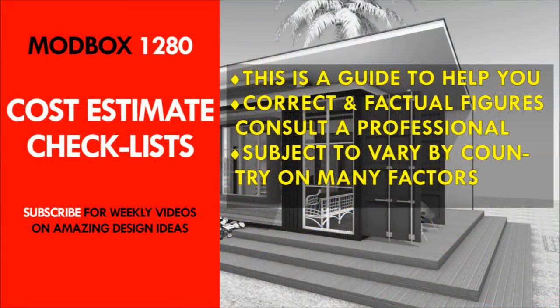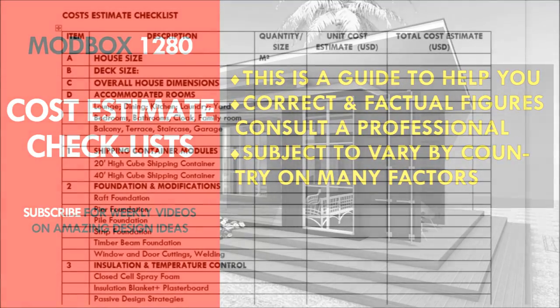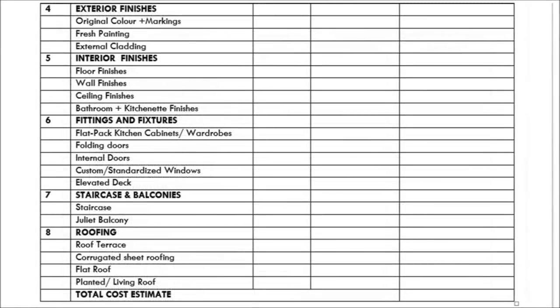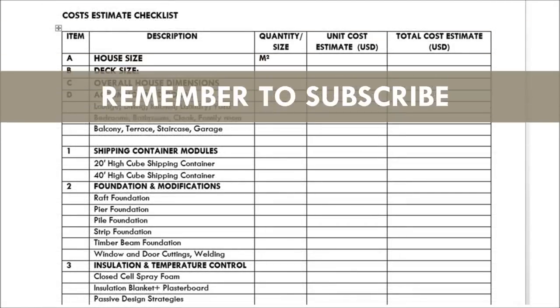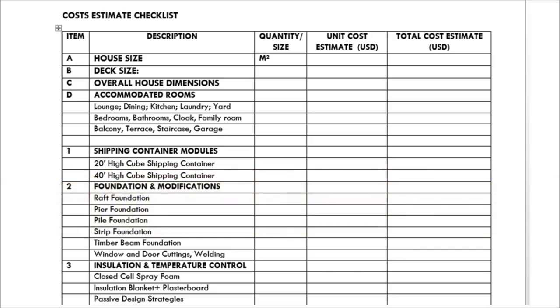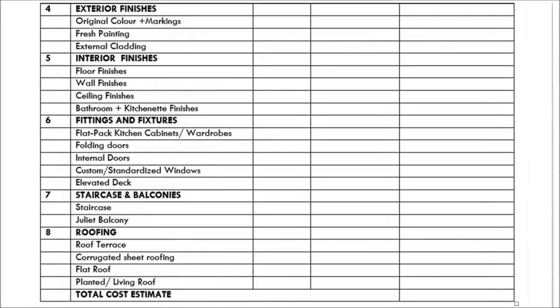Cost estimate checklist. The Modbox 1280 Crossbox home design comes with a cost estimate checklist — an itemized checklist to guide you on the things you need to consider when planning your shipping container project. You are encouraged to go through it, remove any over-provisions that are not necessary, and add any omissions you find appropriate, so that you have a complete checklist to help with budgeting and planning your new shipping container build. Feel free to consult an expert in your country for factual figures and estimates.